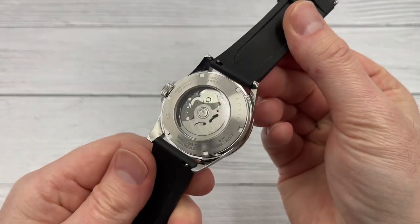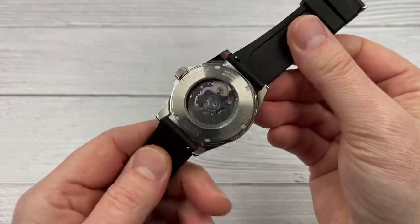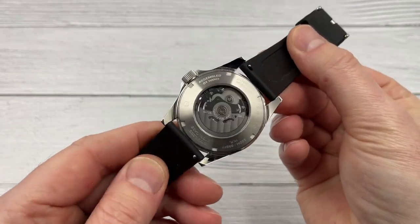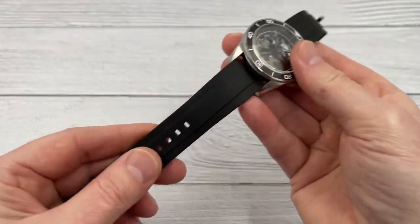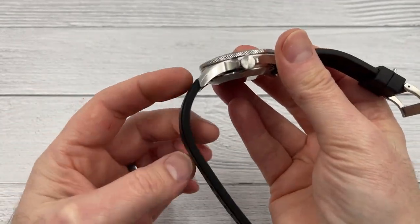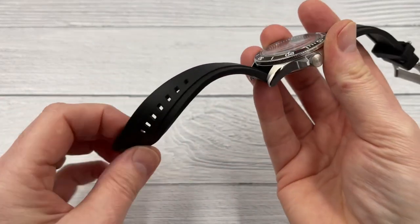Case finishing does seem quite nice. There's a single domed sapphire crystal up front, and a mineral crystal in the back — so two pieces of crystal. There are a few specifications on the case back. You also get quick release spring bars with this particular strap. I quite like these straps because they come pre-curved, so they're going to fit nicely — quite soft and malleable, not too sticky.